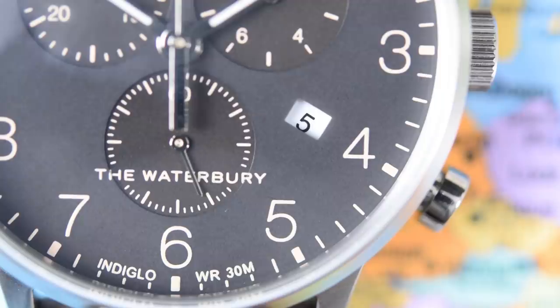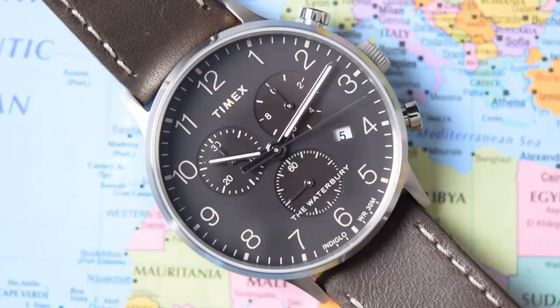And then there is the date placement — really that is my biggest complaint about this watch. It is pretty brutal: hacked in there at four o'clock with a non-color-matched date wheel. Some of the other versions — I believe the brown dial one does have a color-matched date wheel — but not with this black one. Personally, that dial would have gone from a seven and a half out of ten to a nine and a half if they had deleted the date altogether. I understand why they did it for a practical quartz daily, but I wish they had done it a little bit better.